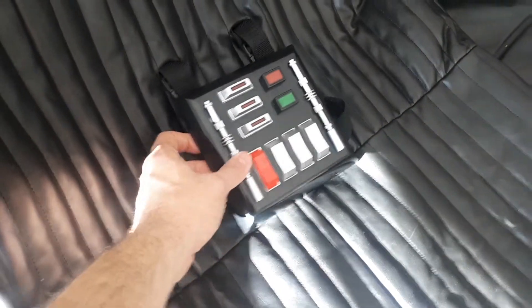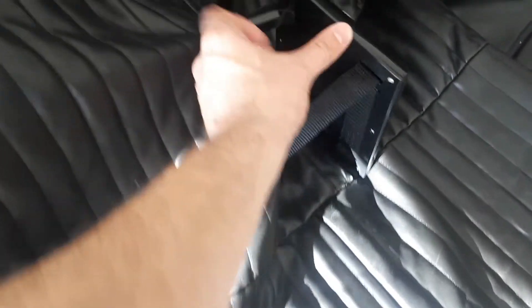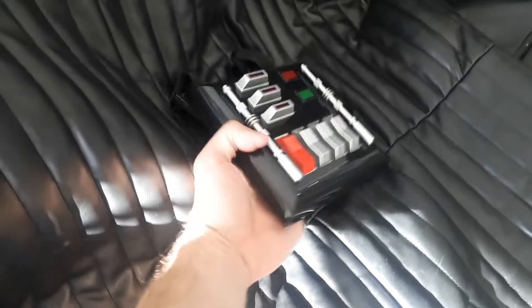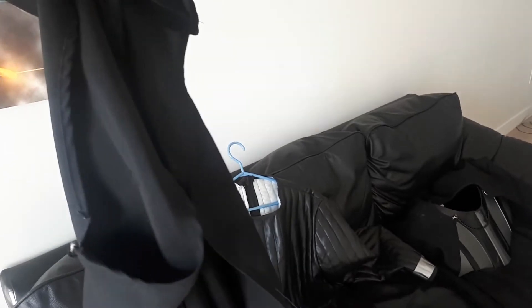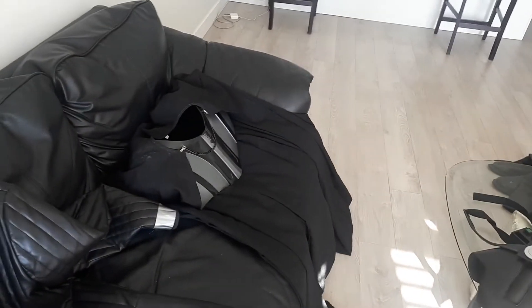We've got this little voice or light box thing - it's got some switches on it in the back. I'm going to have some lights, it's kind of neat. Also, here's the kind of something that goes on top of that underneath, separate from the cape.